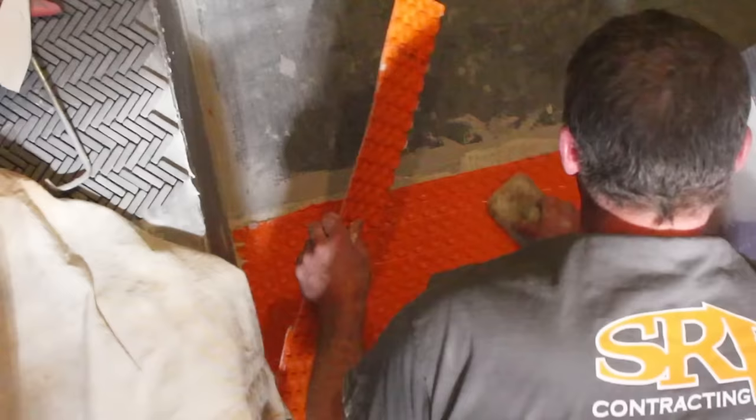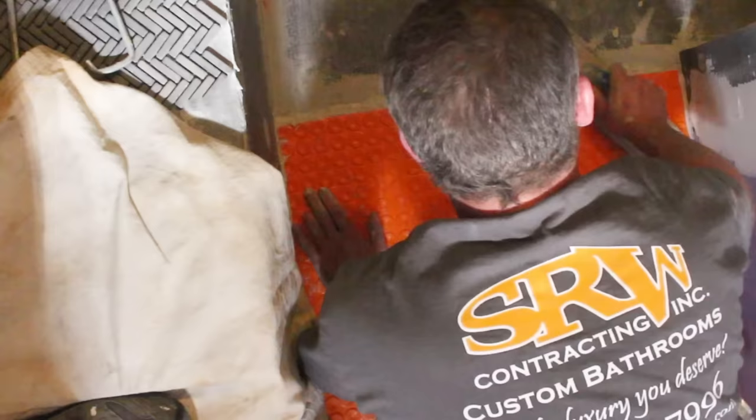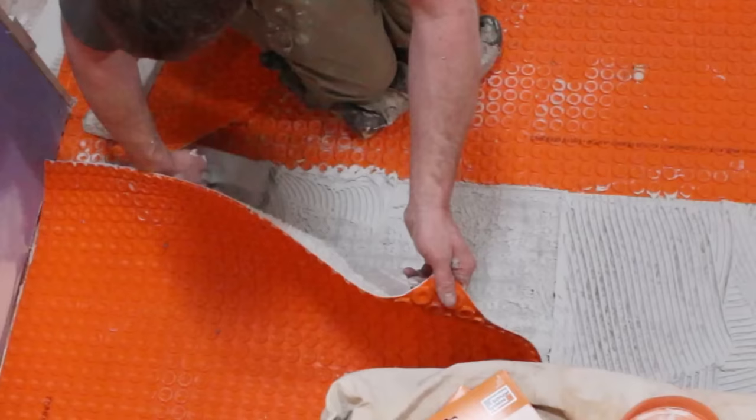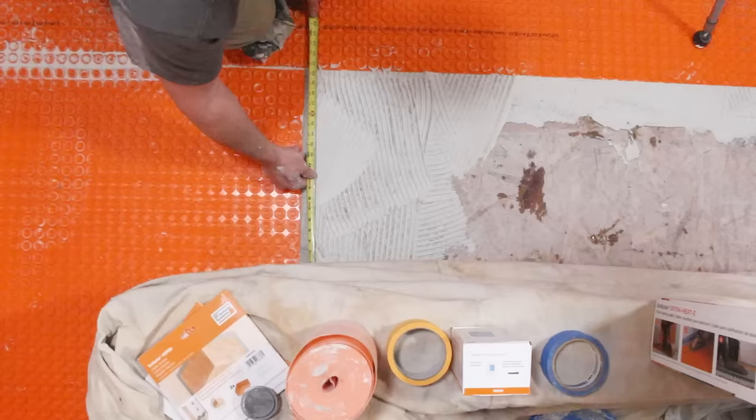In this case we have a walk-in shower, so we're cutting the DITRA Heat membrane to size so it meets up with our in-floor shower pan for the curbless walk-in shower. Check your coverage — pull up a corner and check it. Add a little more thinset right where this meets the outer bit of DITRA, and make sure it sits down nicely.